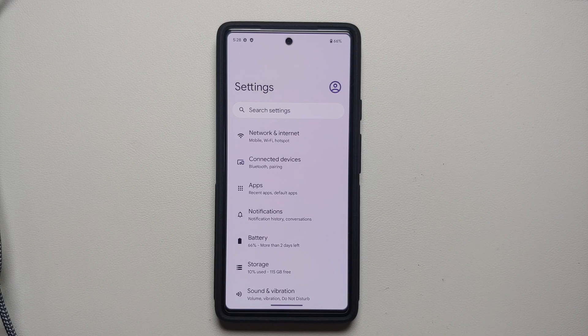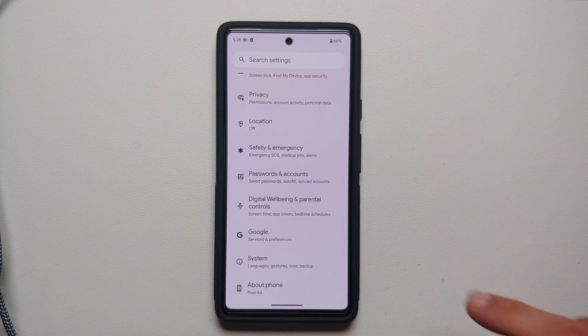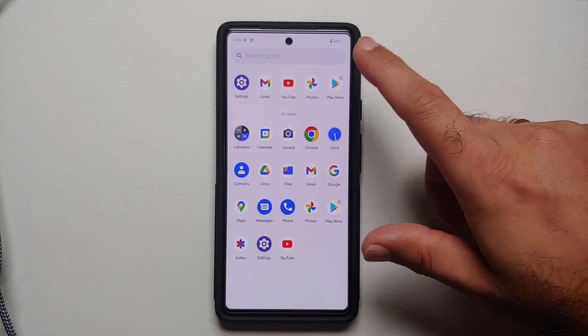For your computer, you do need to have the ADB and fastboot drivers installed. How do you do that? A video for that can be found in the description. Next, I recommend you go into Settings.